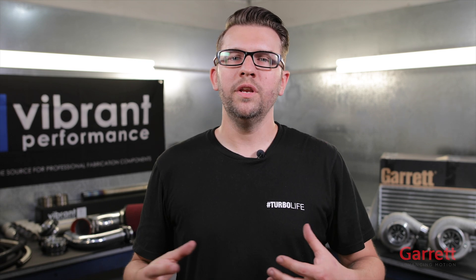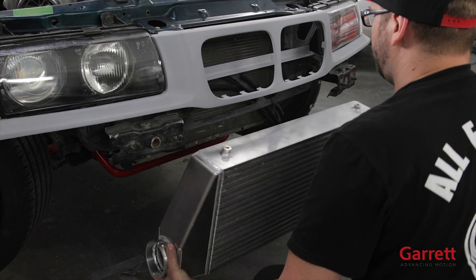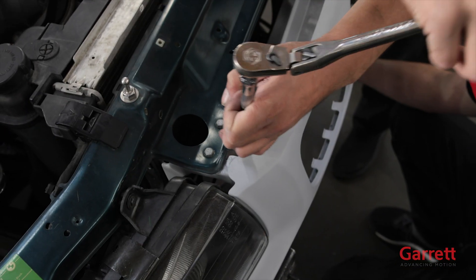First up on our list is mounting the intercooler. When you purchase an intercooler, make sure it has some sort of mounting points like this one supplied by ATP Turbo using a Garrett core. This makes it a little less daunting of a task to get it properly supported in the vehicle.